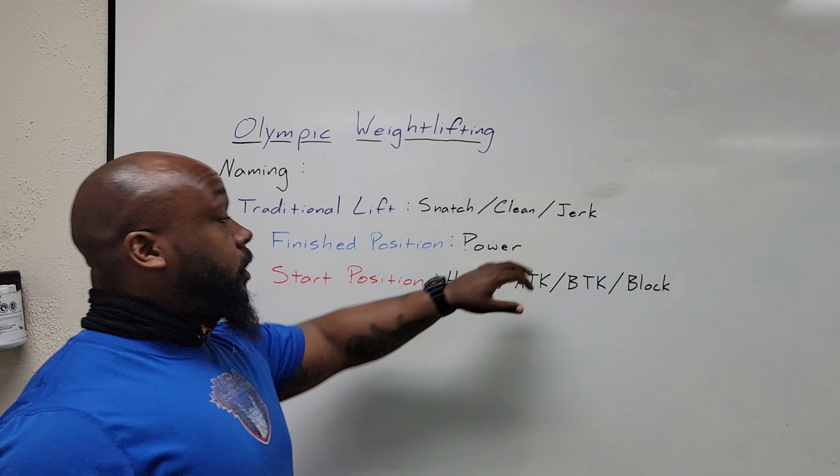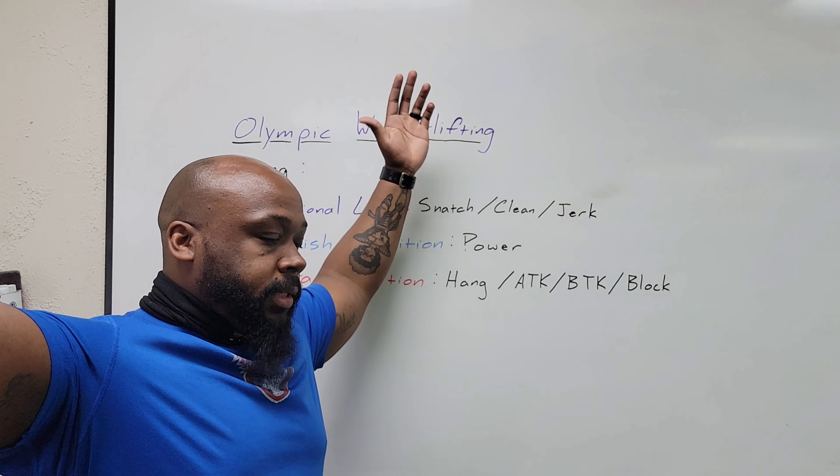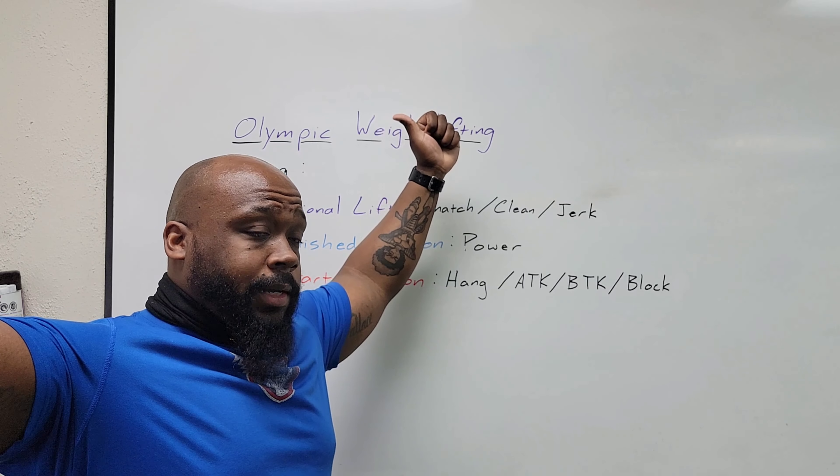For Olympic weightlifting, we're going to talk about naming. A lot of times the names are butchered, whether it be the Clean — which is most common — or the Snatch. The Jerk, not too often, but the Clean and the Snatch. We're focused on the Snatch for this second video still. If you look at the traditional lifts, we have the Snatch, the Clean, and the Jerk.